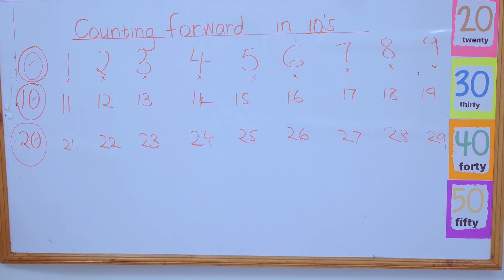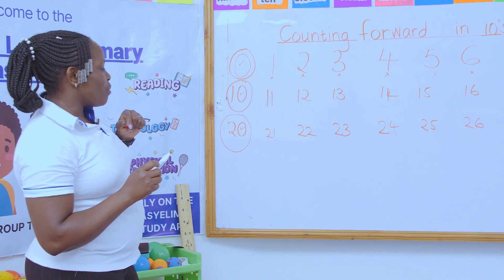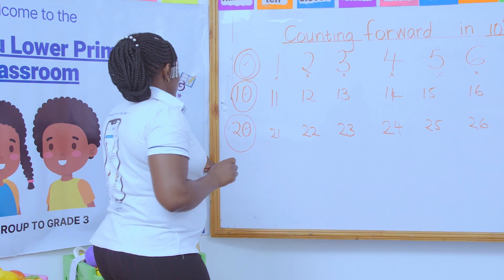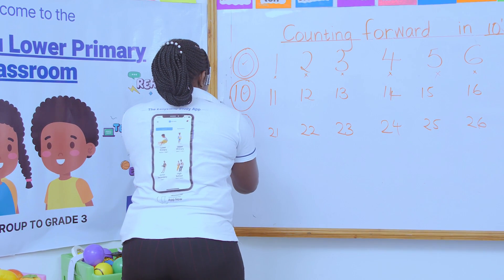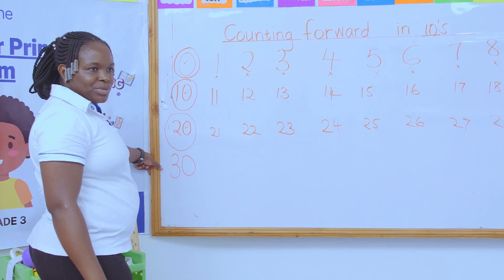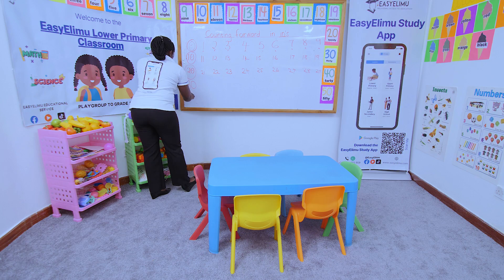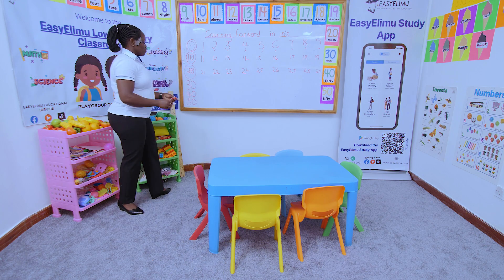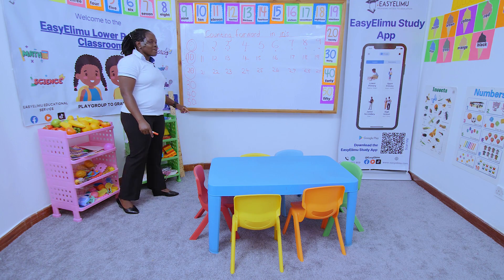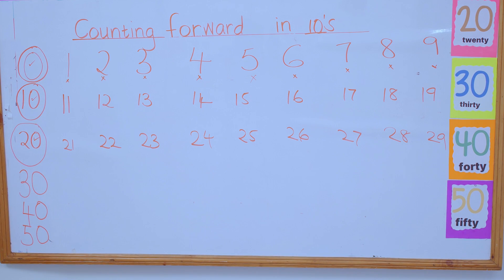Which number will come after 20? The number after 20 that has a zero is 30. Then after 30, which number will follow? 40. Then after 40? 50. Very good! These numbers are just 1, 2, 3, 4, 5 — but with a zero added at the end.